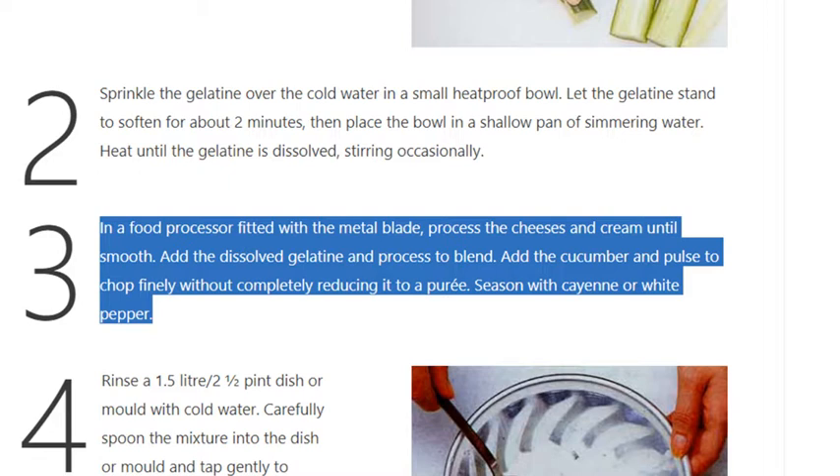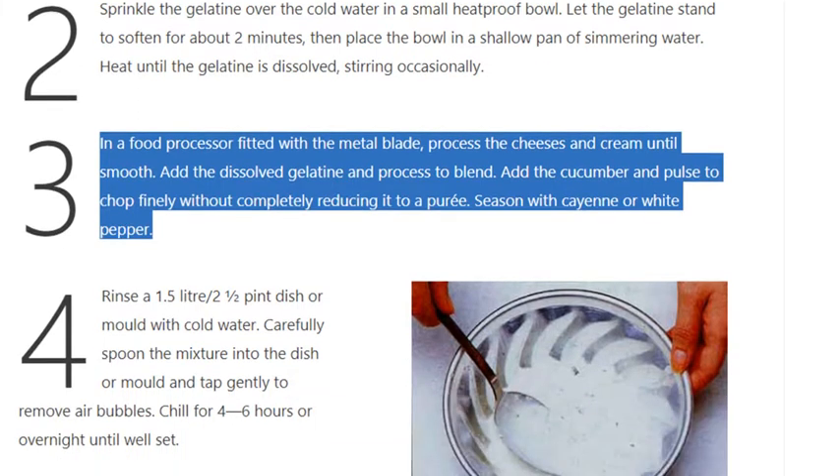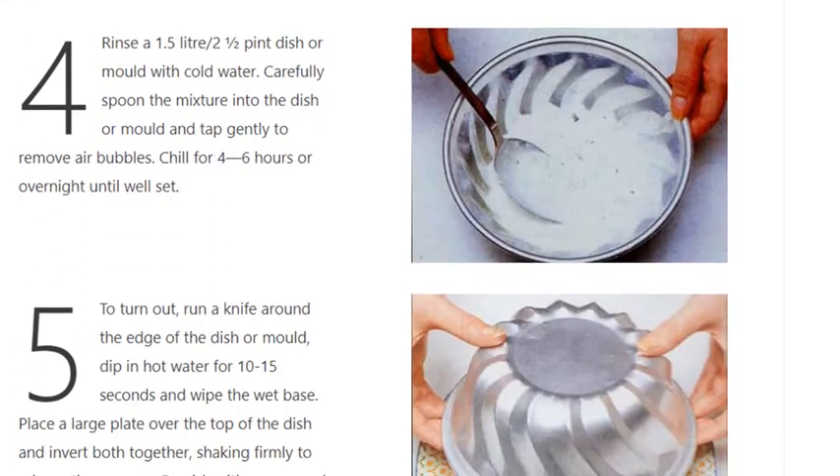Step 3: In a food processor fitted with the metal blade, process the cheeses and cream until smooth. Add the dissolved gelatin and process to blend. Add the cucumber and pulse to chop finely without completely reducing it to a purée. Season with cayenne or white pepper.